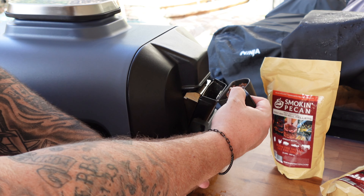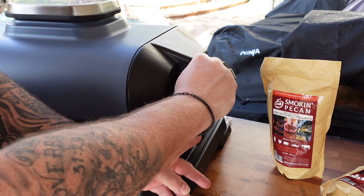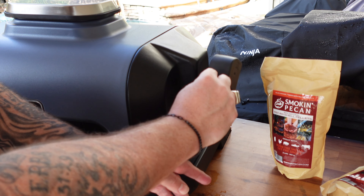We're gonna get outside and get those smoky pecan pellets in. These are by far my favorite pellets for the wood fire grill — there's a link down below, use my link and it'll save you 10% on your order. They burn longer, a lot cleaner, and they're really good for pretty much any protein you throw in there.